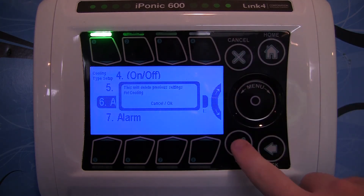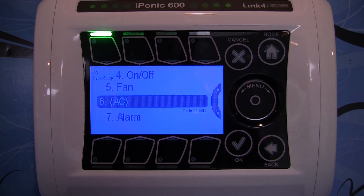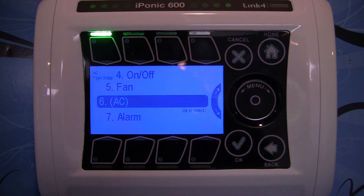It will say this will delete previous settings — go ahead and say OK. And that's how you can select what you actually want to choose if you already have a central heating and air conditioning unit hooked up. We will go more in depth on how to actually wire those units directly to the unit in our advanced training videos, and show how simple it is to wire up an air conditioning or central heating unit to the iPonic 614. Thank you.